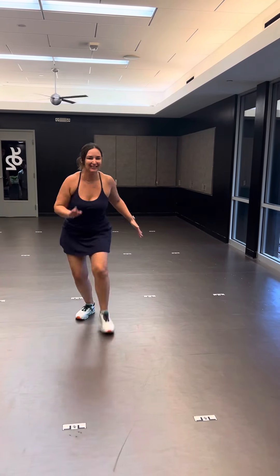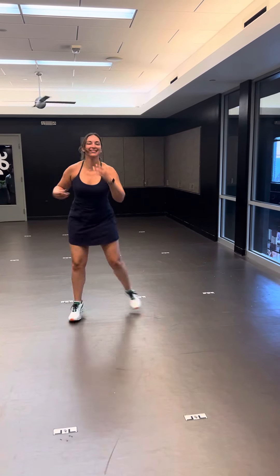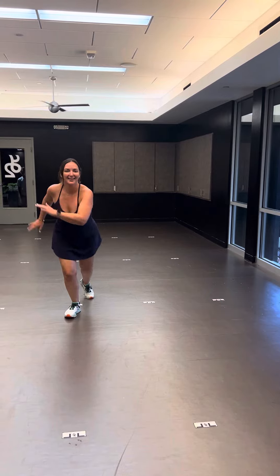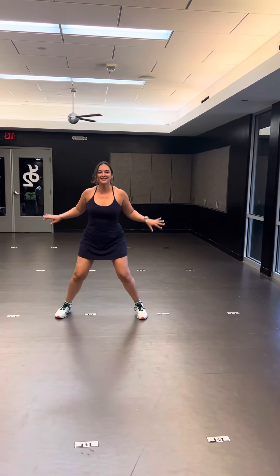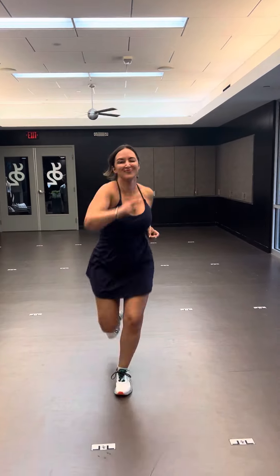Repeating — I love the fan kick! I love that fan kick, so we can give that as an option if people want to do it. And then pump, pump, pump, pump.